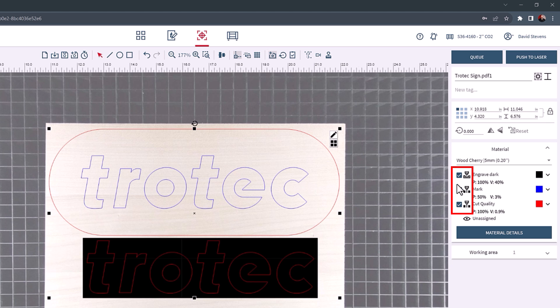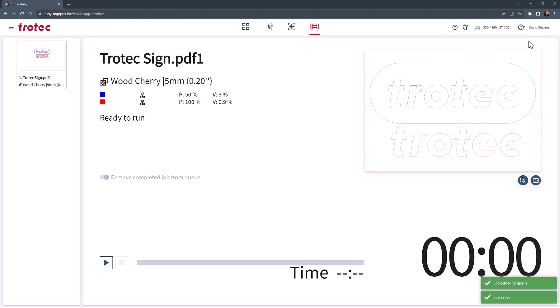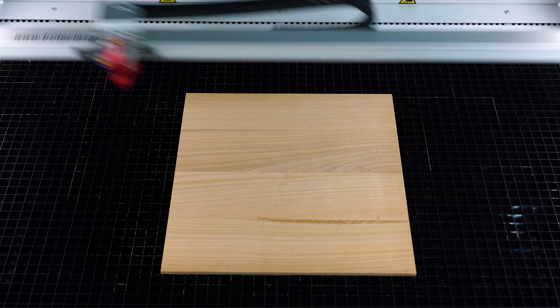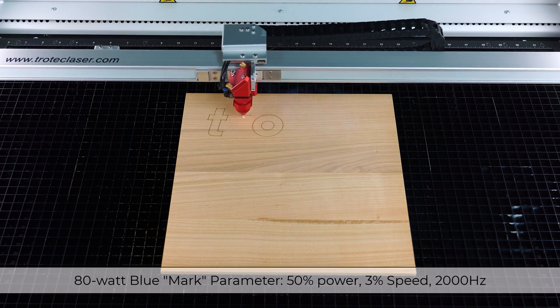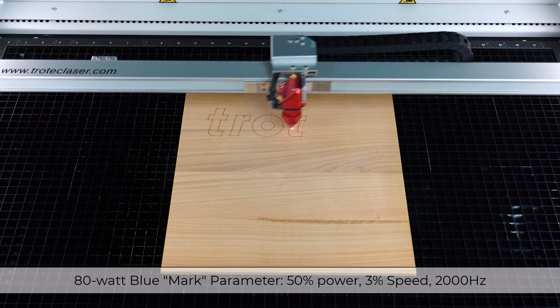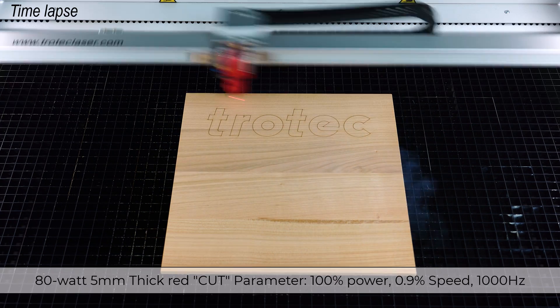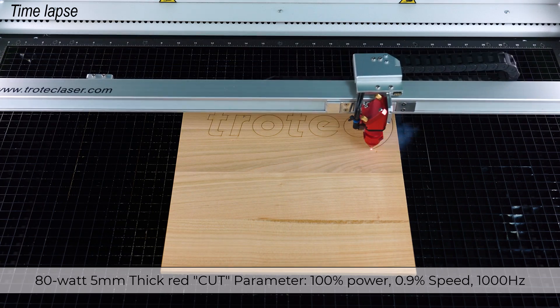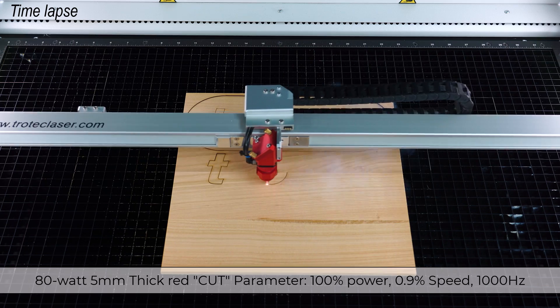Confirm the red and blue parameters are turned on, then deselect the black engraved color to turn it off, and push the file to the laser. Start the laser to process the blue mark line and the red cut line. The laser will first mark the blue color on a Speedy 360 80-watt laser at 50% power, 3% speed at 2000 Hz. The laser will then proceed to cutting the 5mm cherry wood at 100% power, 0.9% speed at 1000 Hz.